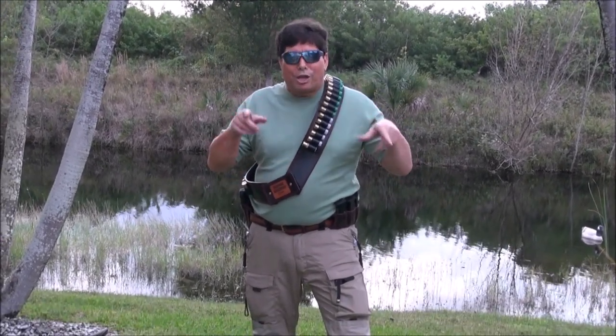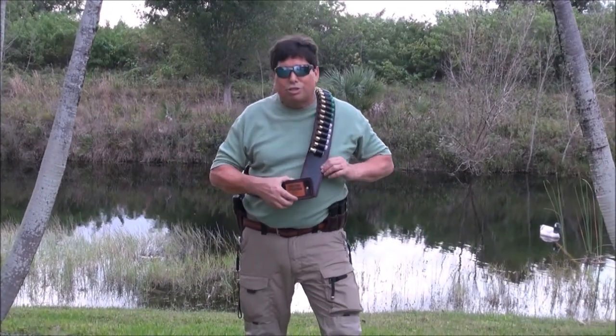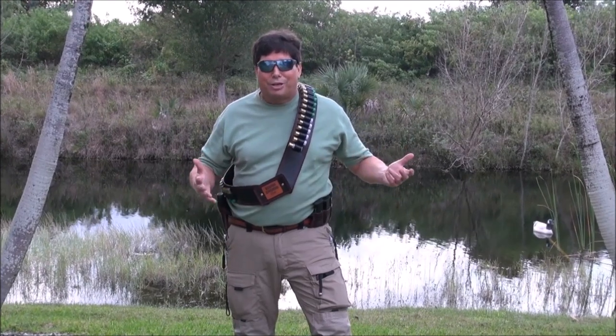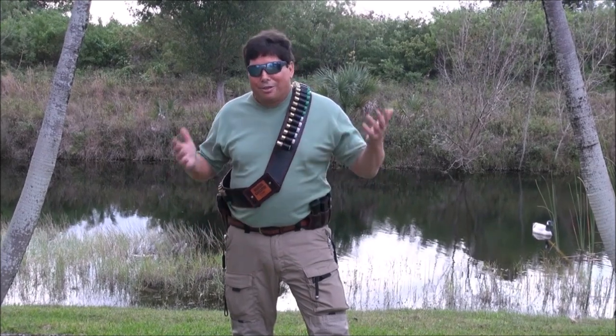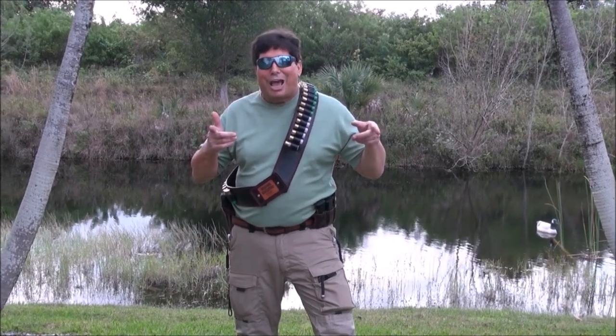From here we're going to go indoors under the bright fluorescent lights and really get a good close-up look at it. I'm proud to unveil this to you — it's just awesome. Let's go inside right now.